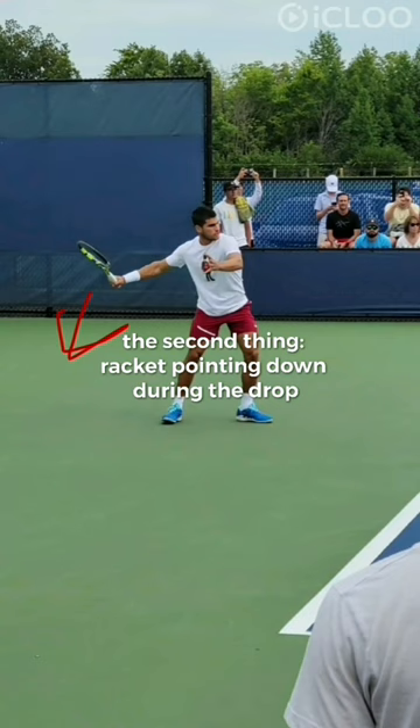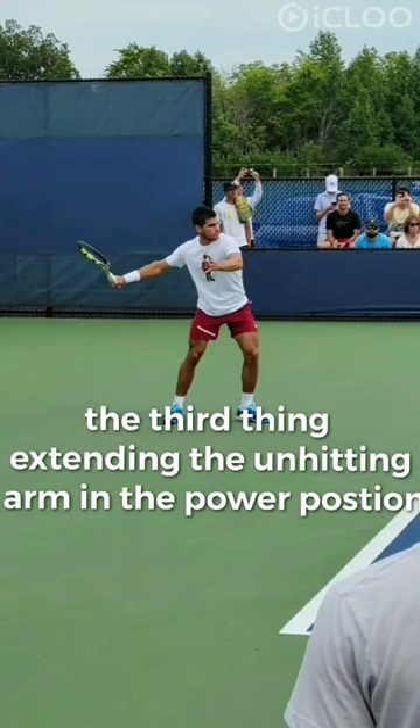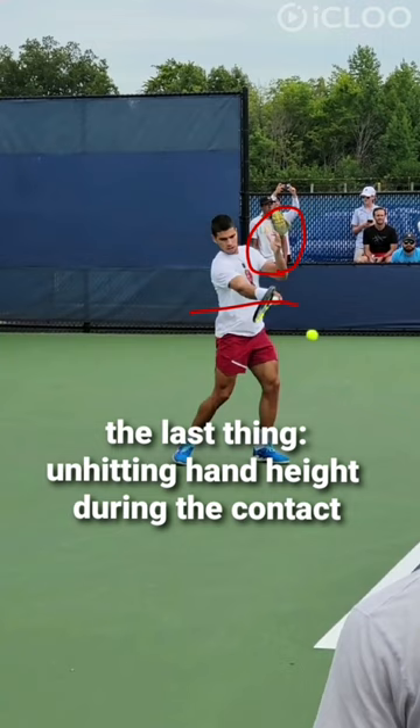The third thing: here in this position, when you are in the power position, your non-dominant arm should be like this — or better, extended. And the last thing to copy is that during the contact, his non-hitting hand should be higher than this line.